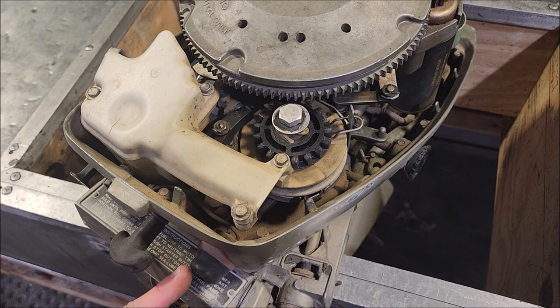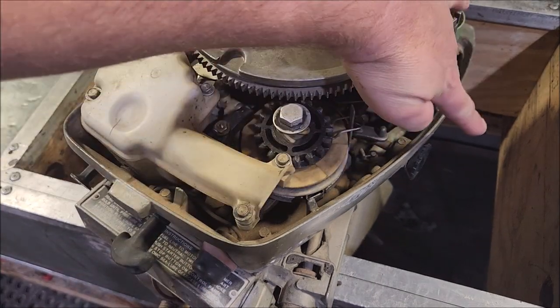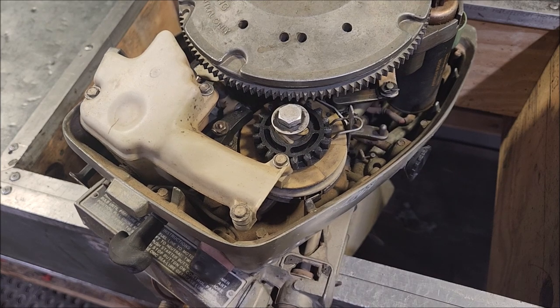The throttle cable will run where the stop switch is, under the starter, and connect over here to this little handle. When rotating the tiller you can see it move. So all our cable is going to do is move that for us.